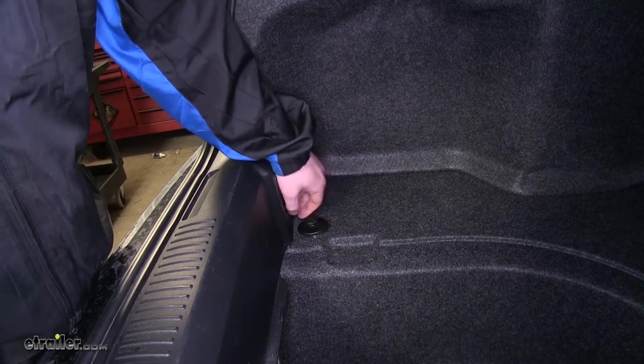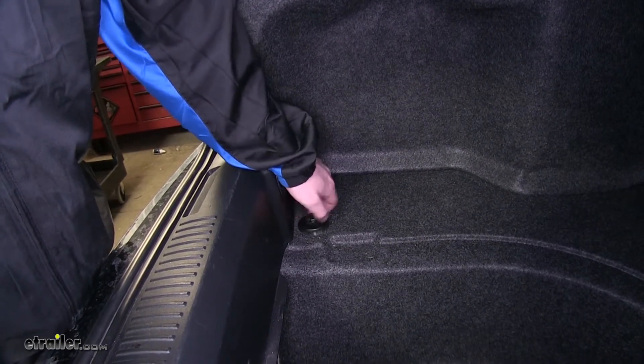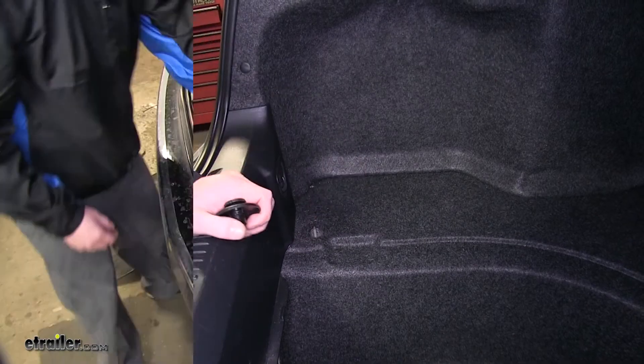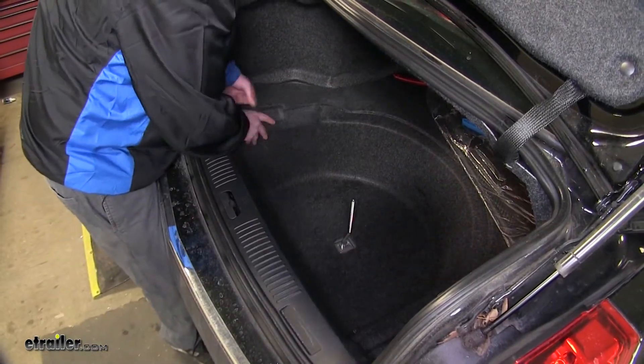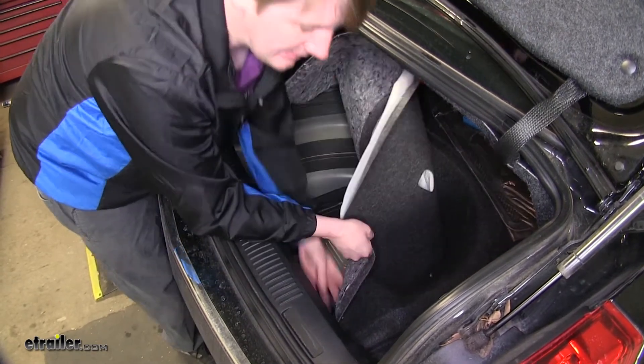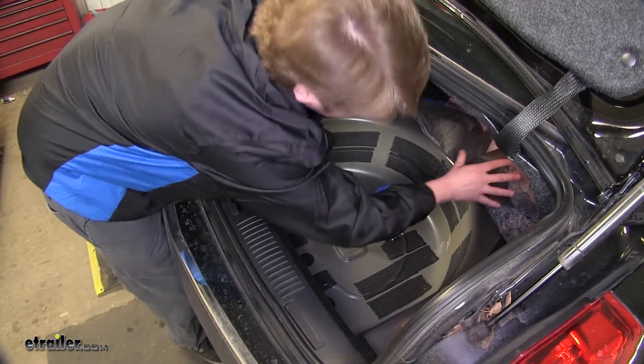Now remove the pins for your net — there's one on each side. Now that we've got everything out of the way, we can pull our carpet back to expose our floor pan. Just push that back out of the way.